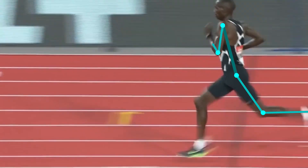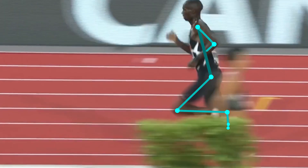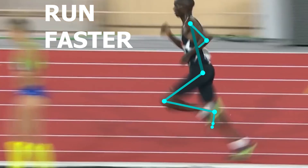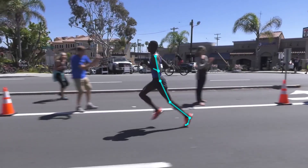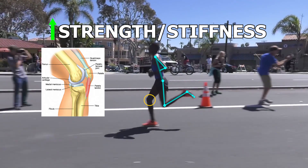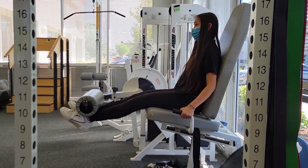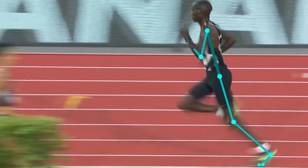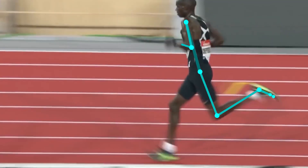Hey guys, it's JP and this time we are going to talk about using the patellar tendon better to help you run faster! This is a layer on top of last week's video on strengthening the patellar tendon. While it is important to build and strengthen your tendons, it is also important to learn how to use them better for running!